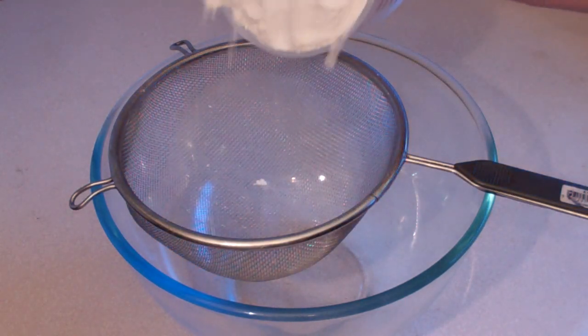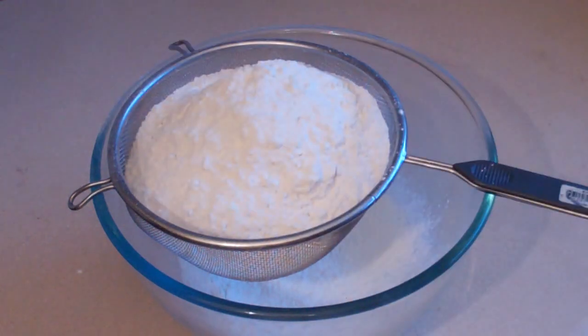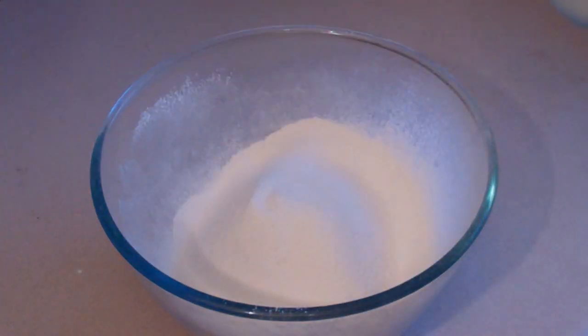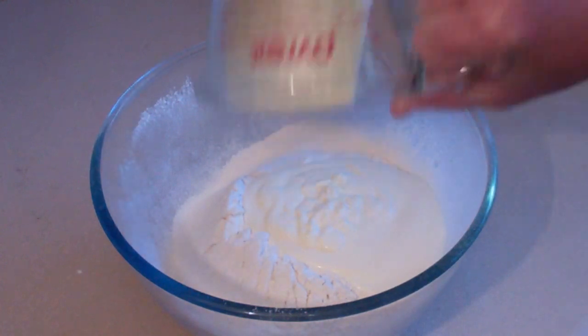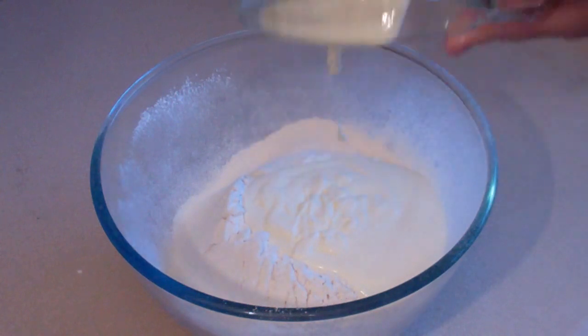Alrighty then. Put in 3 cups of self-raising flour and just sift it. Then put in 1 cup of cream — any kind of cream. Thickened cream is fine. Light, full, it's all good.